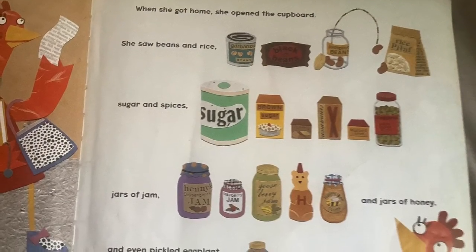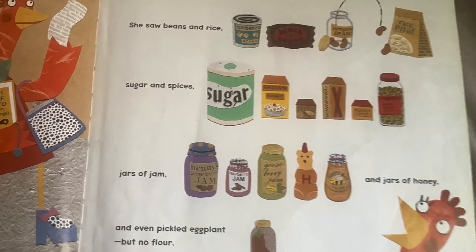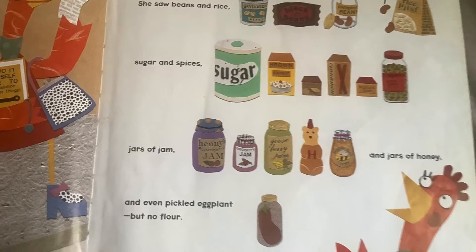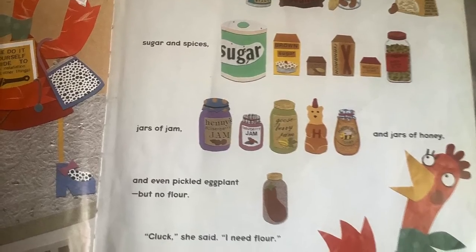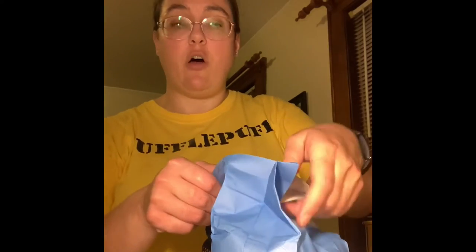When she got home, she opened the cupboard. She saw beans and rice, sugar and spices, jars of jam and jars of honey, and even pickled eggplant, but no flour. I need flour. I use bread flour. If you don't have bread flour, you can use all-purpose flour.